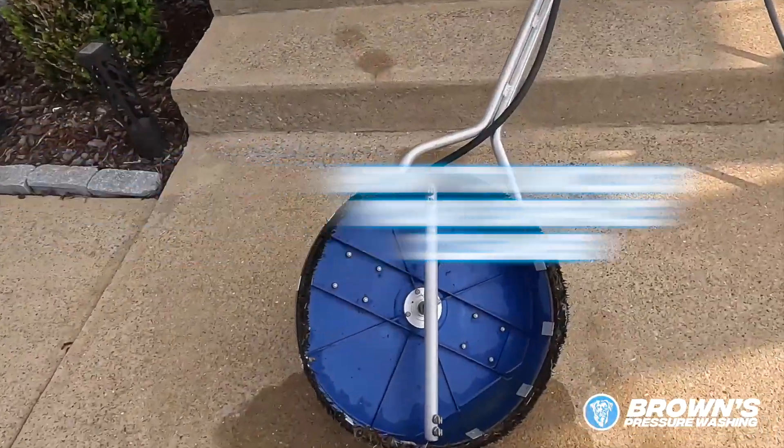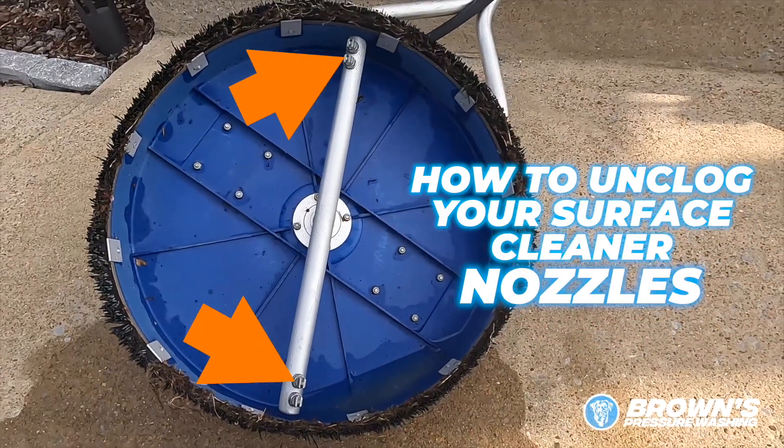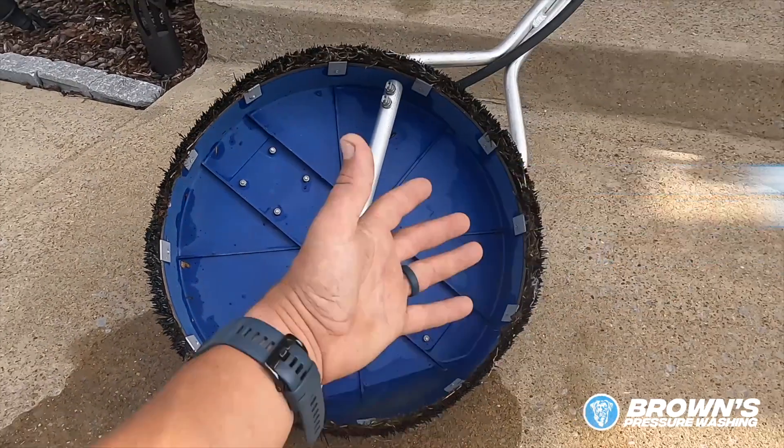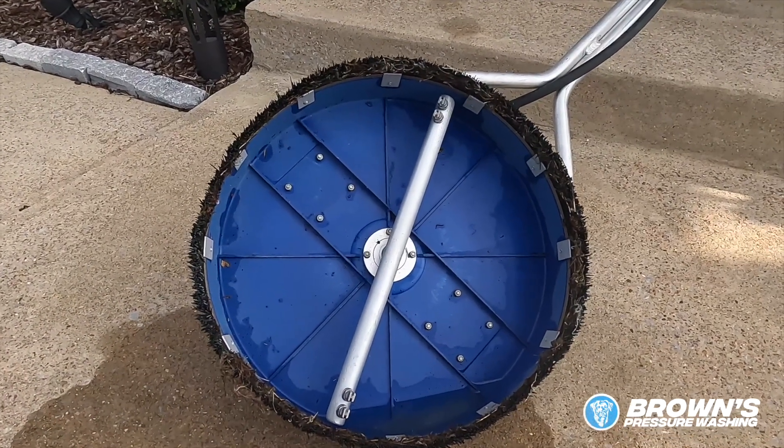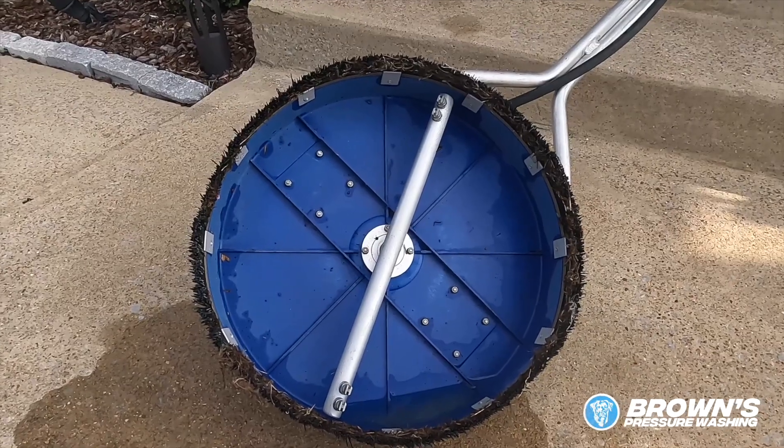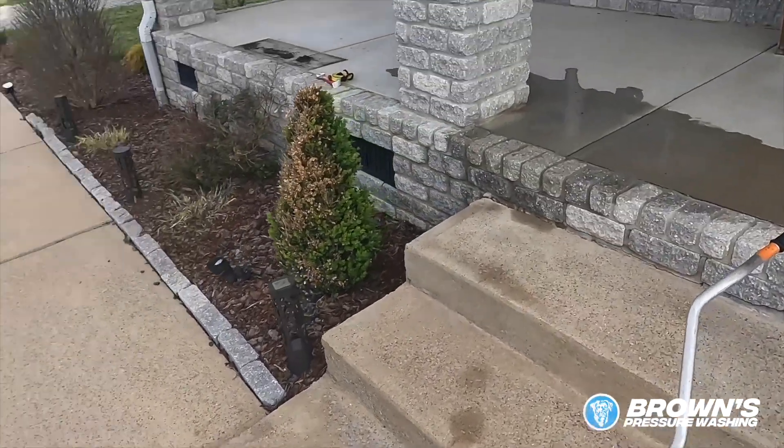Today I'm going to show you how to unclog your surface cleaner nozzles. This is something that is pretty common — these tend to get clogged. Your surface cleaner disc will kind of wobble while you're trying to clean, or maybe it's not cleaning as well as it usually does. I noticed that it was just shaking around and really not cleaning very well. I'm going to show you how to take off the nozzles, how to clean them out, and how to get your surface cleaner running back up to full speed. It'll only take a couple seconds.